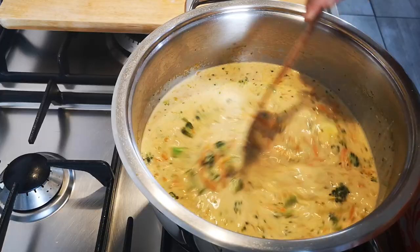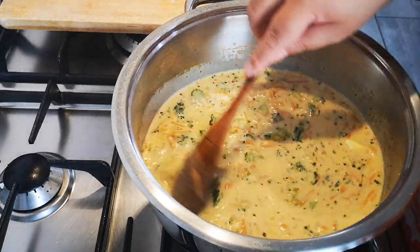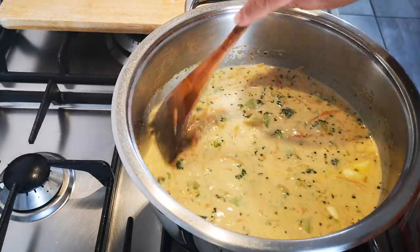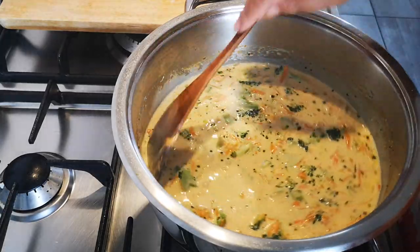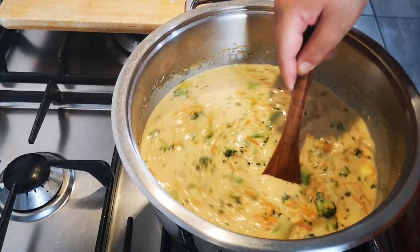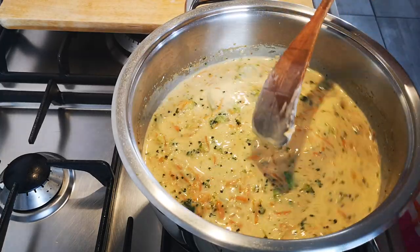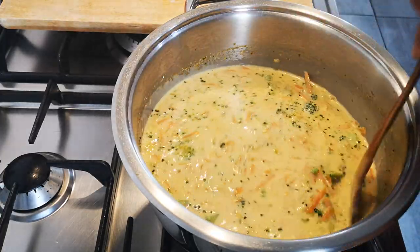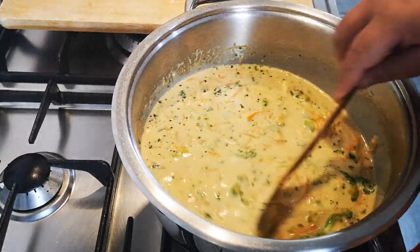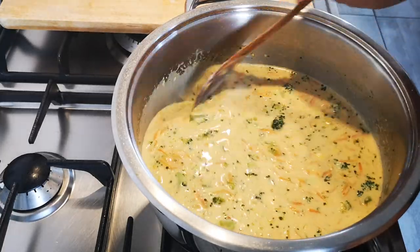If you want your broccoli to have a little bite, you can stop the cooking now. If you want your broccoli to be a bit softer, you can just let it go for a few more minutes, and then your soup is done. I'm going to let it simmer for five minutes and then see how thick it gets — if I need to add any more milk, salt, or pepper.